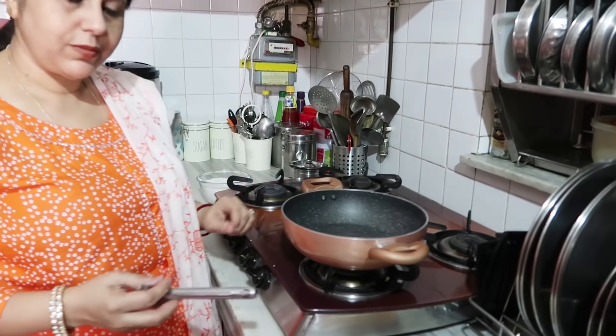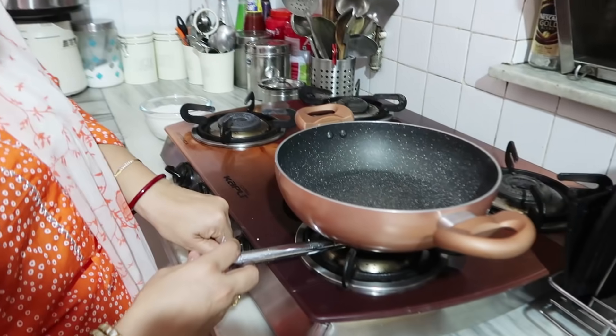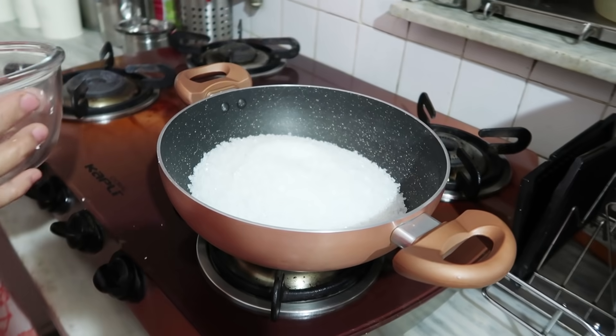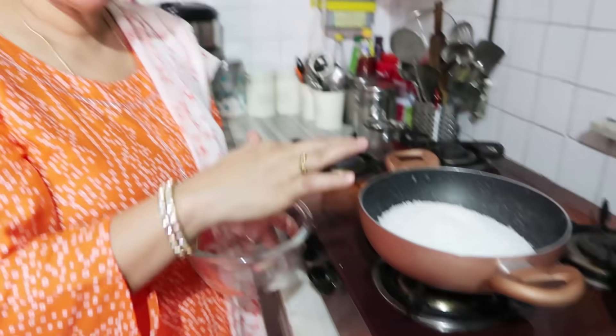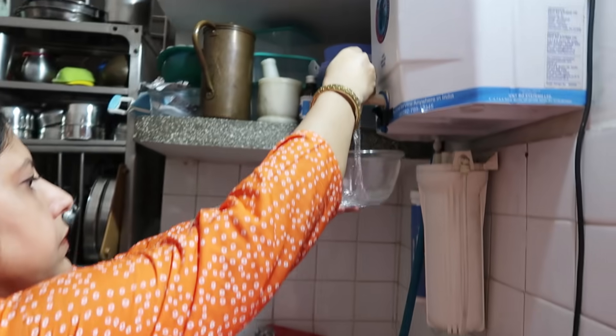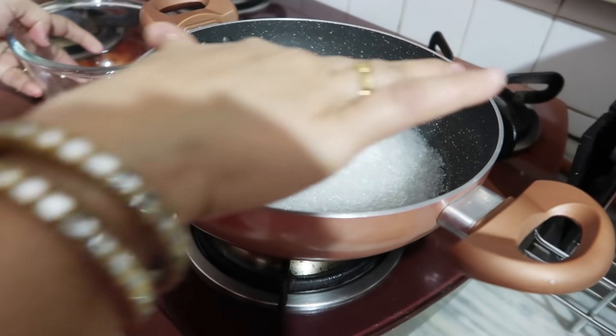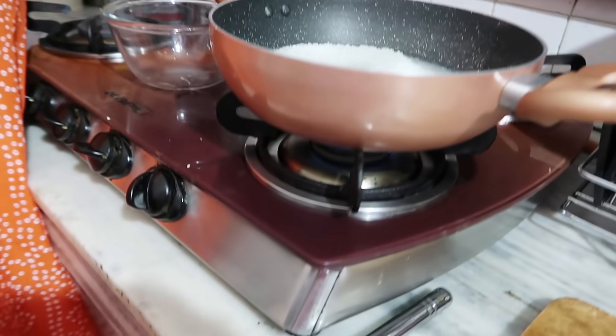Step 2 after cutting the paneer is making the chashni. We'll put the gas on high. We have 300 grams of chini (sugar) and we need to add about half that amount in water — just enough water for the sugar to be submerged. Let's add the water in now.